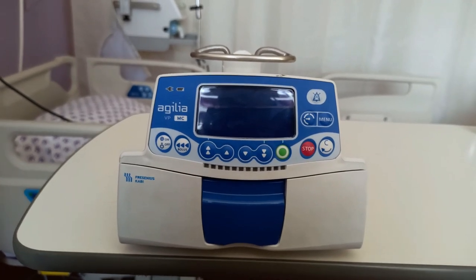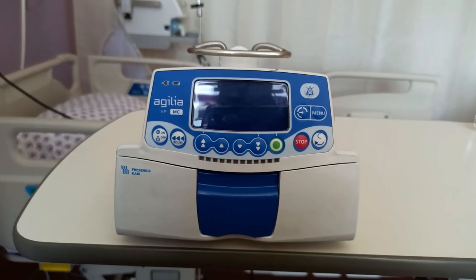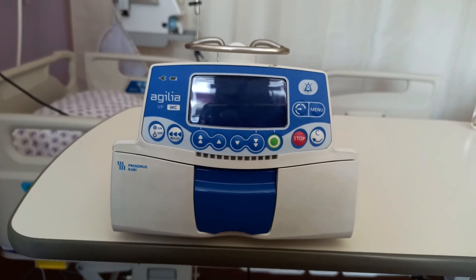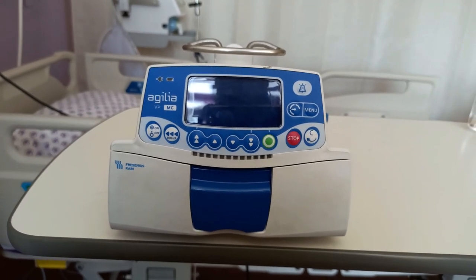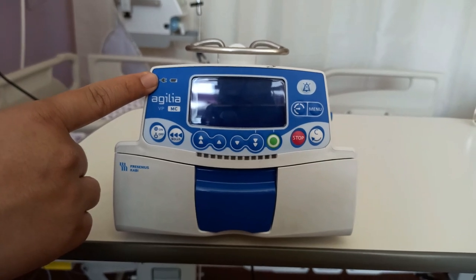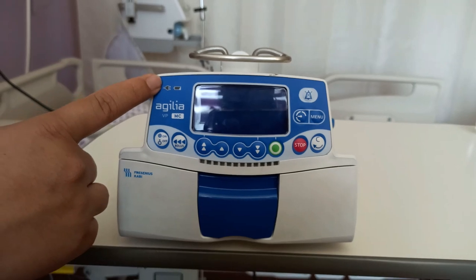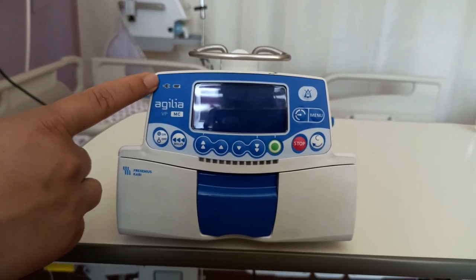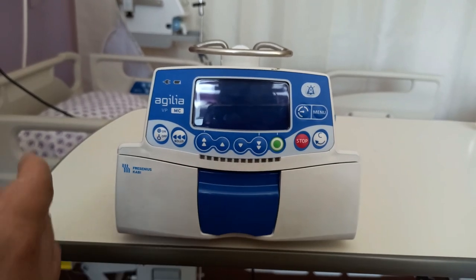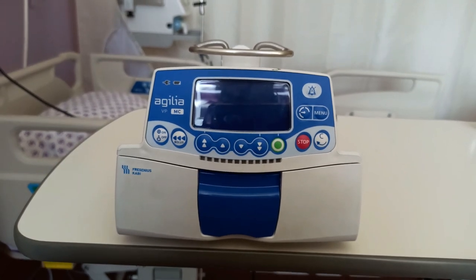There is a bolus button used for providing boluses or priming the infusion set. The other buttons are the menu, pressure, and one to silence any alarms. There is an LED which shows a yellow light when the equipment is powered on, and an array of LEDs that indicate whether an infusion is in progress and whether there are any alarms.